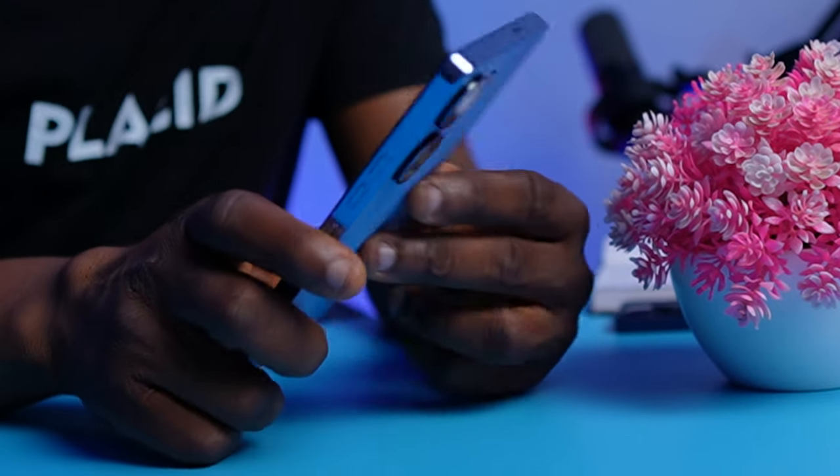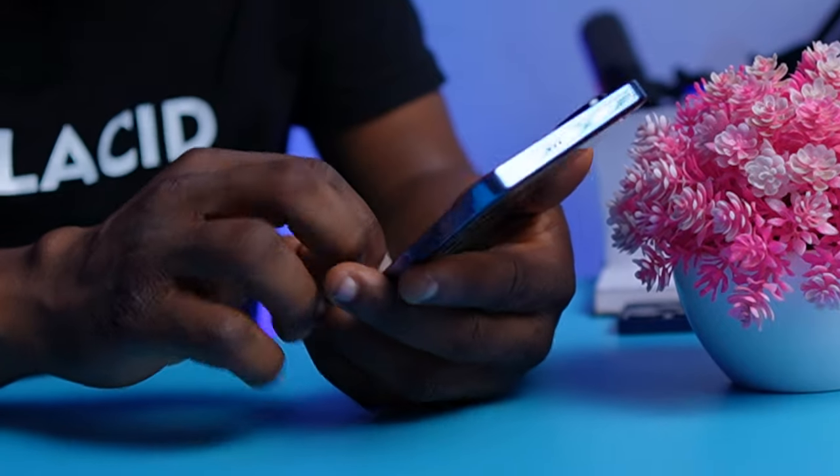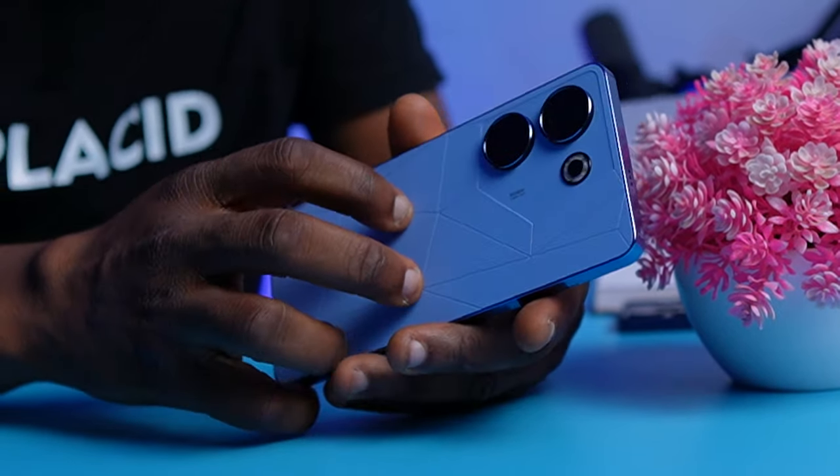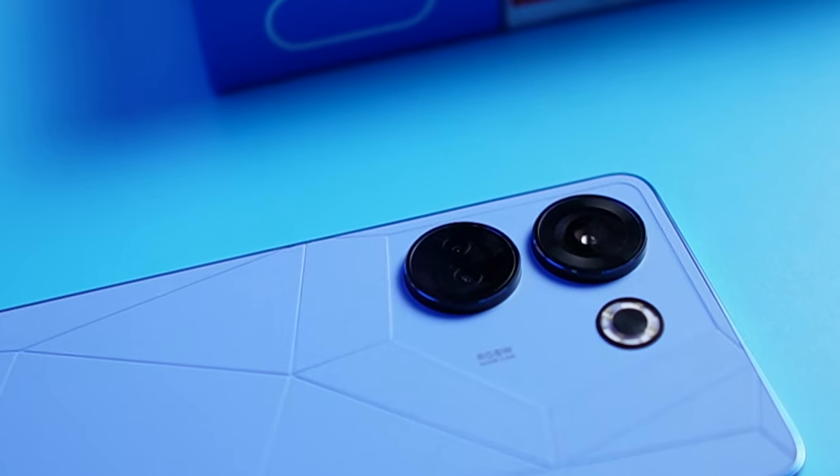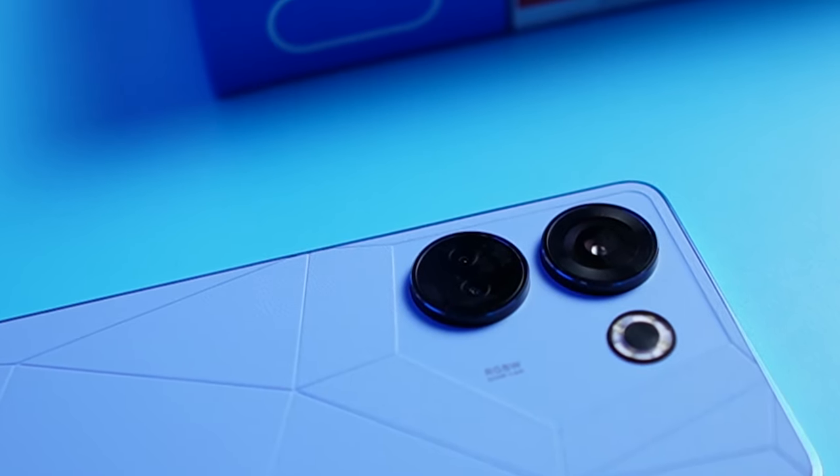It feels like leather when you hold the phone in your hands, and because of the flat sides of this phone, it's so comfortable to hold without you being afraid of it slipping off your hands and falling down. Another very important thing you're going to notice at the back is the big camera rings that seem to be like a signature for the Tecno Camon series. We're going to talk more about the cameras later in this video.